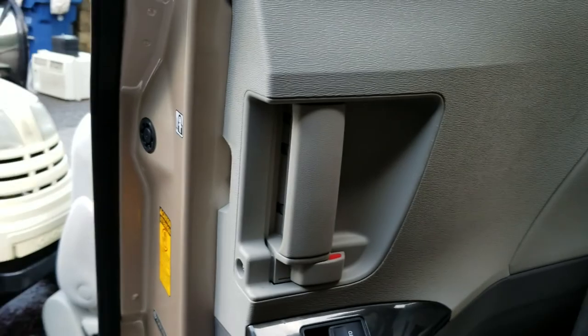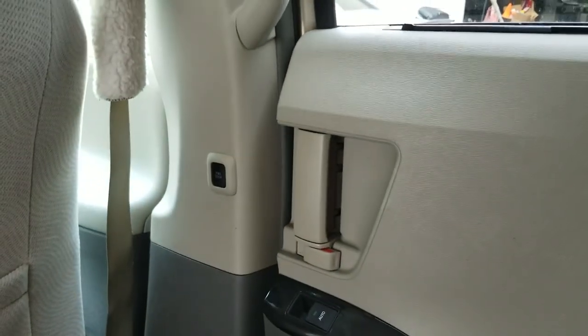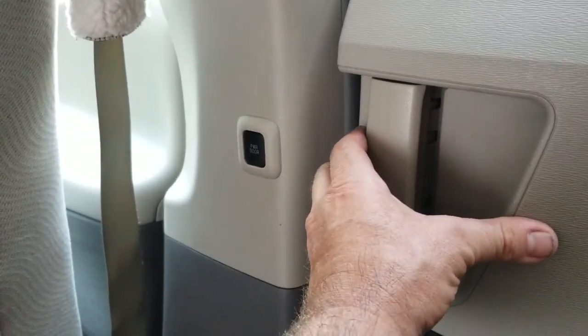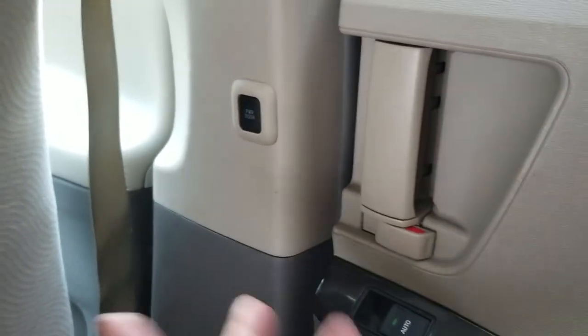The door will shut automatically with the child lock on, and there's a reason for that. Right now, if you try to unlock this lock — nothing. It's not letting me out because the child lock is on.